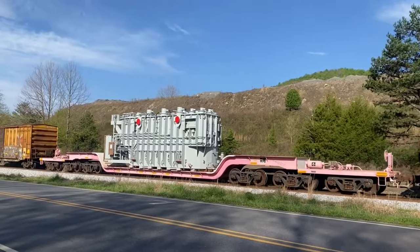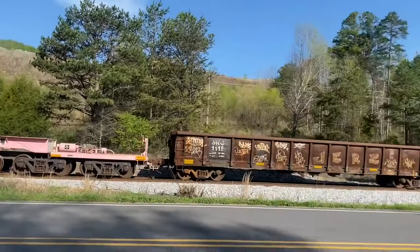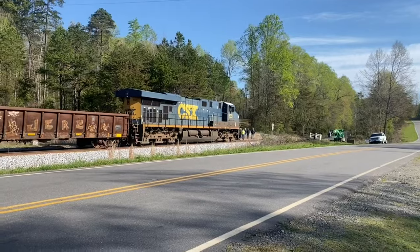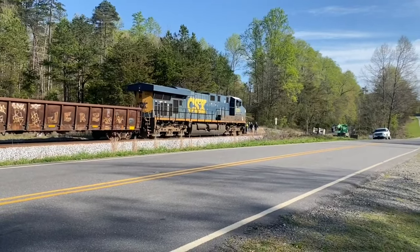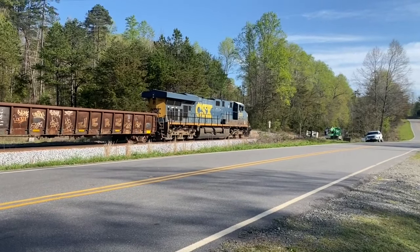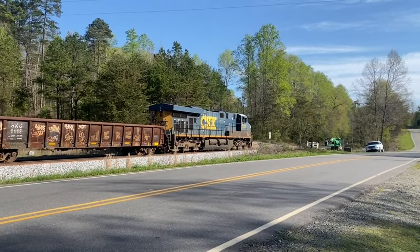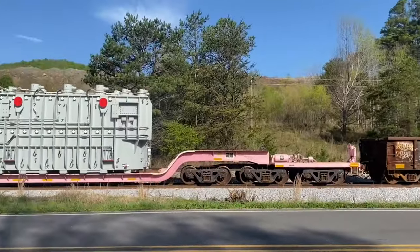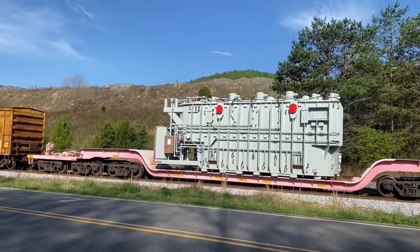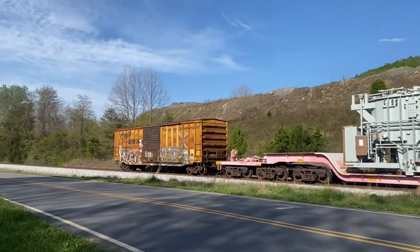Six-truck, depressed center flat car. And that boxcar is just a buffer car for the rear of the train.